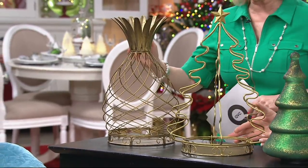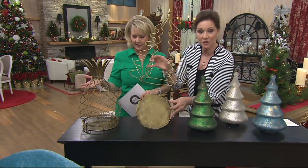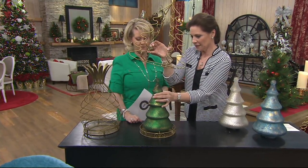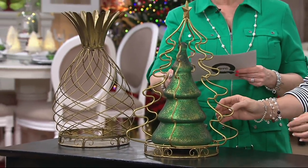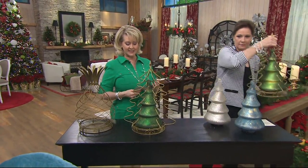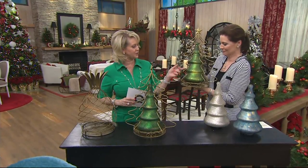They're actually made out of metal — they just twist off. There's your bottom, and you could even use this by itself if you want. You pop this in, of course turn it on and illuminate it. And if you want these — we call these the sponge effect mercury glass trees — they're priced at $31.66 or three payments of $10.55. They come in three colors: frosted green.